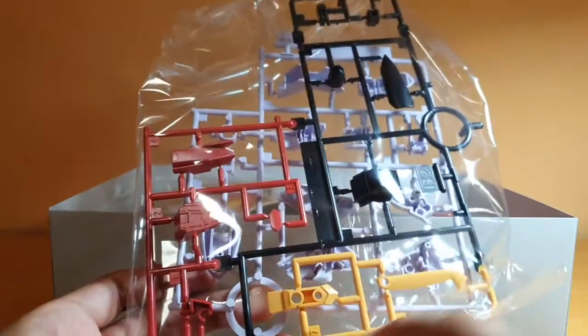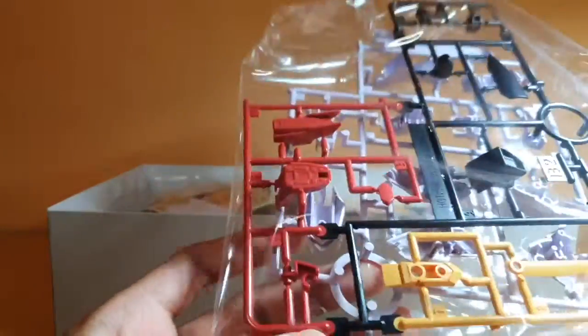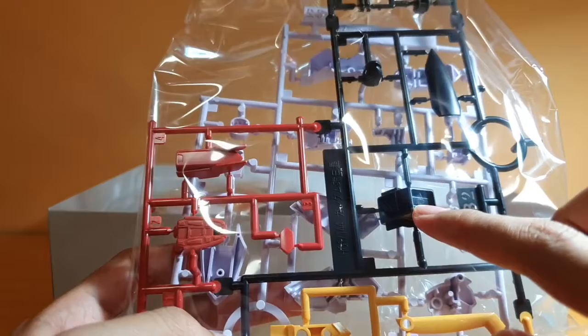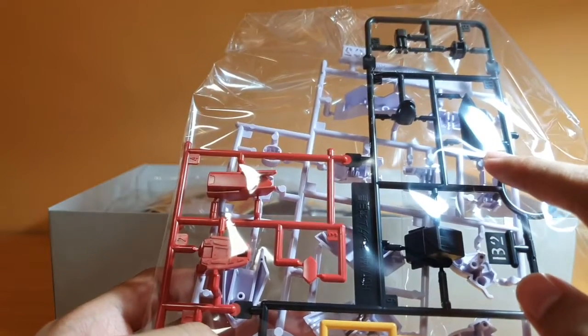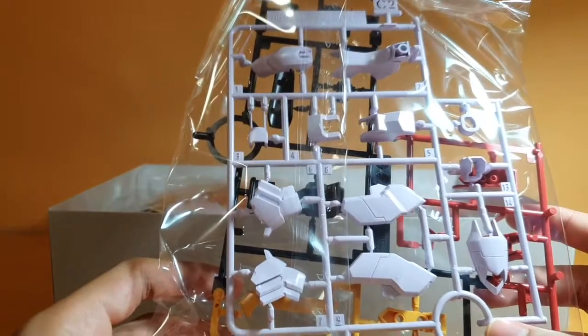You have the yellow part — that's for the thruster on the feet. That's the crab shield claw. The red piece is the thruster on the foot, and that goes onto the knee. The black parts include the leg thruster, the back thruster, the butt thruster, parts of the frame, and the thruster on the shoulder. And the C2 runner has some more armor parts.